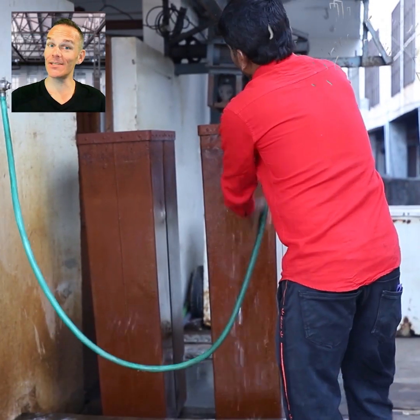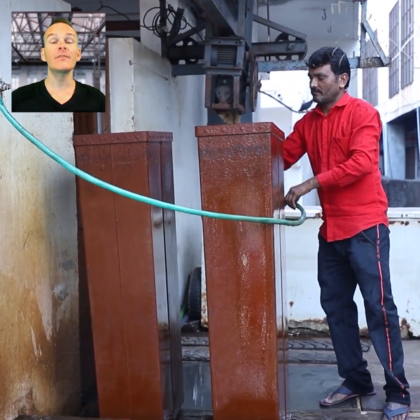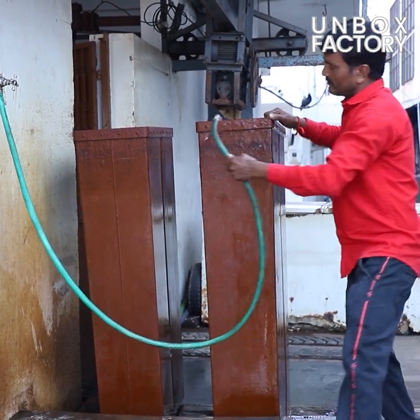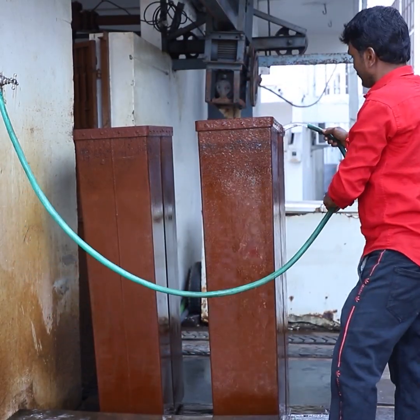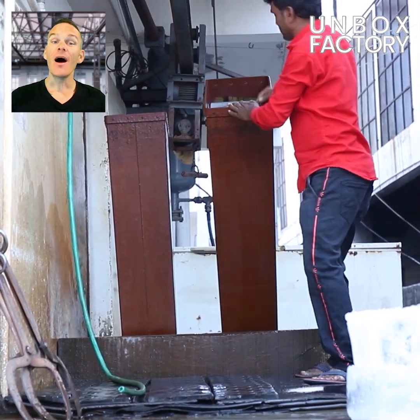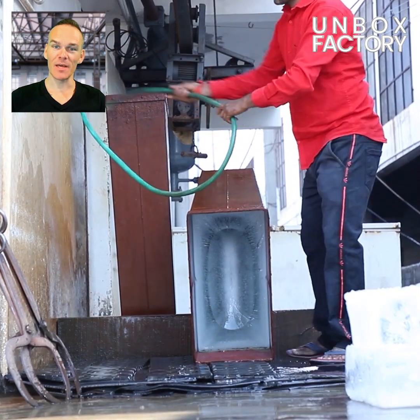At this stage, normal water is poured into the mould to melt the ice. Here, ice is taken out of the mould by experts.